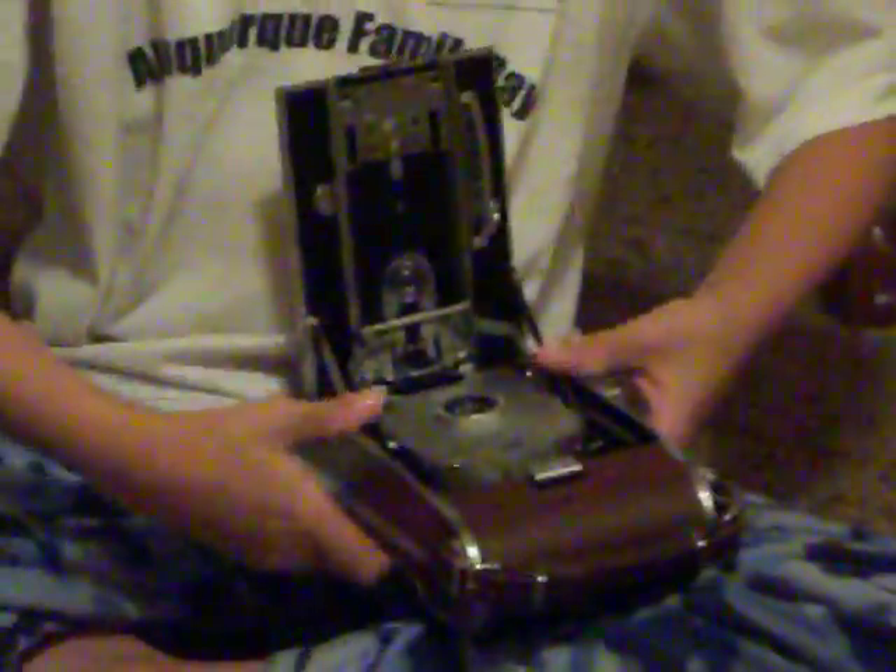This is a neat little camera. I got this camera at a garage sale for 15 bucks with its whole outfit. For a black and white picture it only took a few seconds to be developed, and for a color picture it took about a minute to be developed.